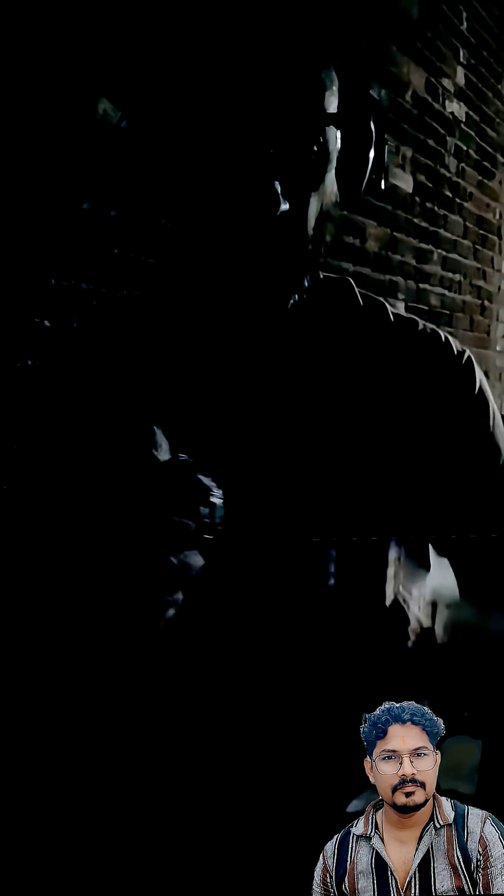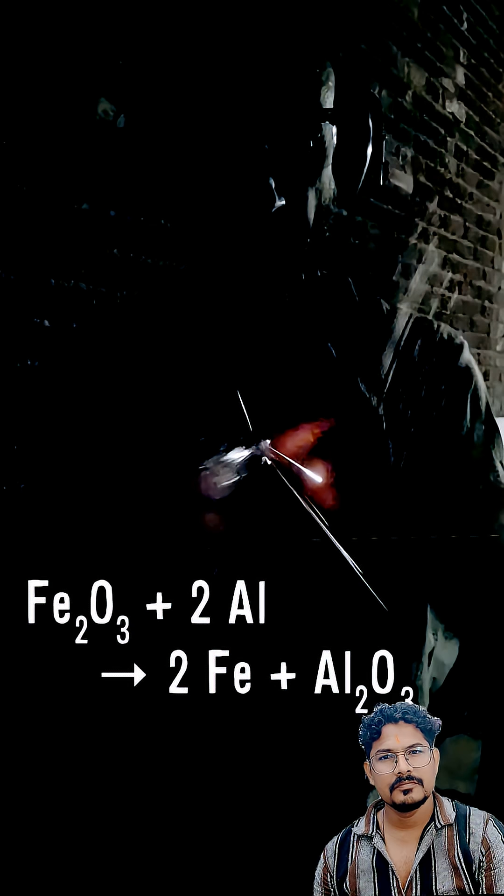It happened because the colliding balls produced the ignition temperature needed for a thermite reaction. The aluminum reduced the iron oxide — the rust on the ball — to form aluminum oxide, elemental iron, and much more heat than I put in. Now that's what I call exothermic redox.